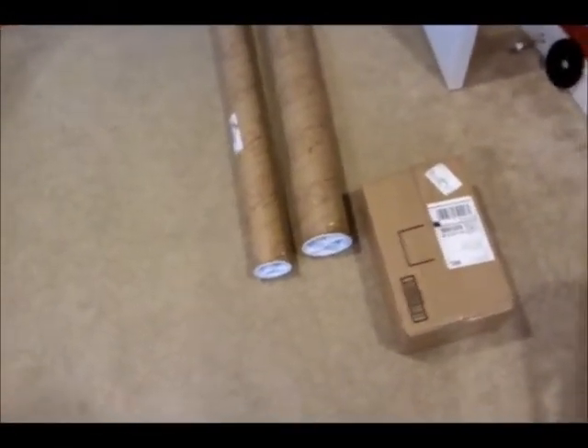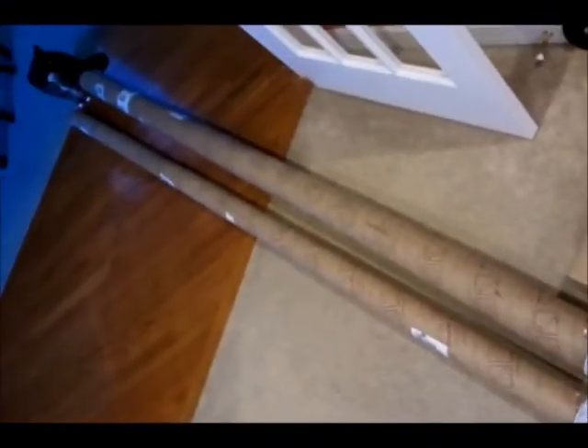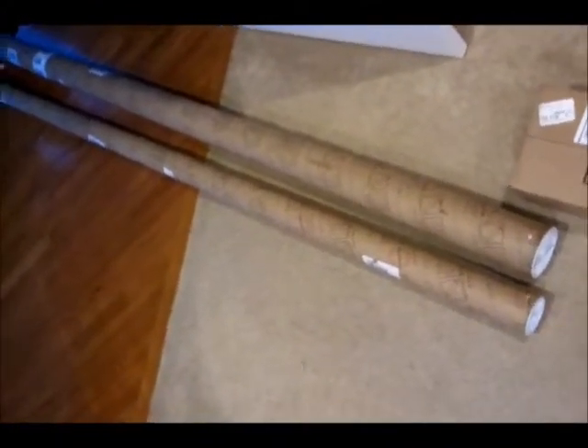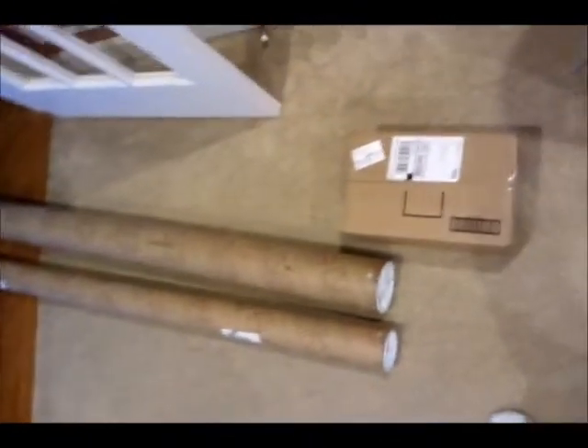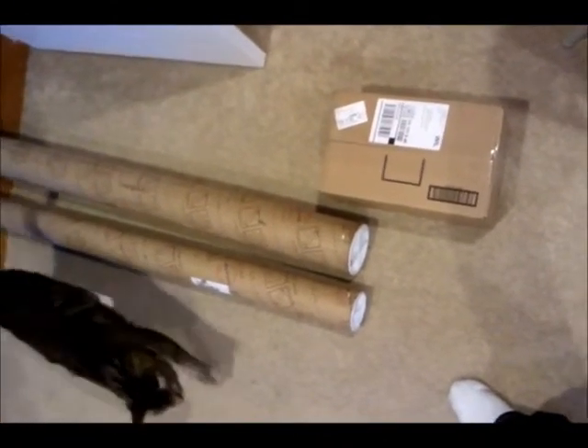Some of my stuff arrived today from McMaster-Carr. I'm pretty excited, so I'm going to take a look at all this stuff. It's going to be my first unboxing ever. It should be extruded aluminum parts for my frames, internal and external. And the box should probably hold all the bolts and nuts and stuff that'll join it all together, including joining plates.